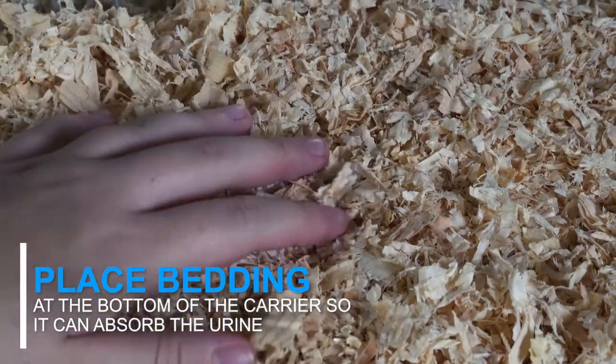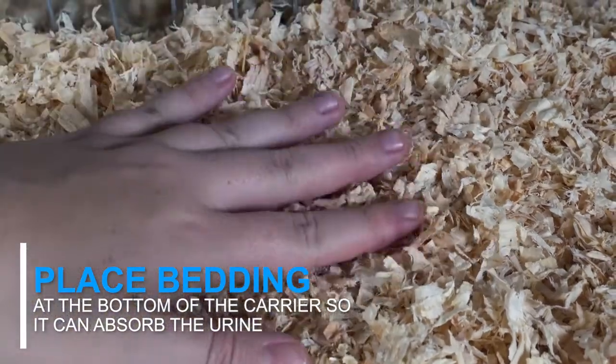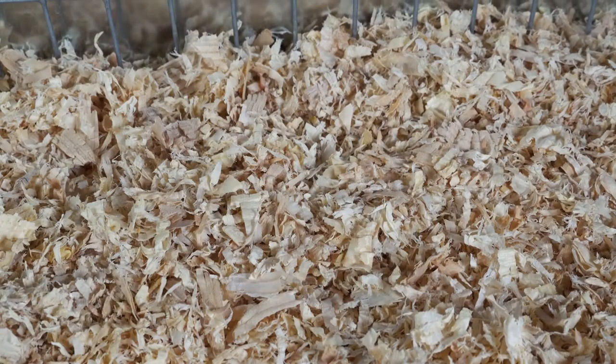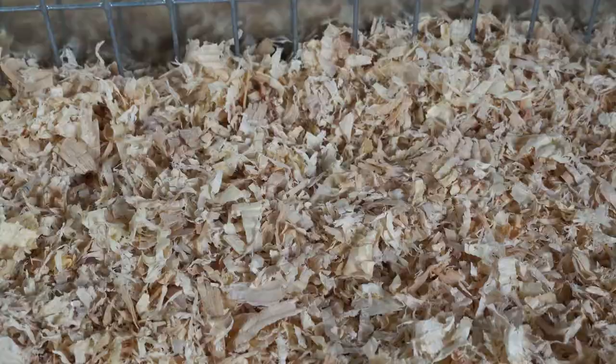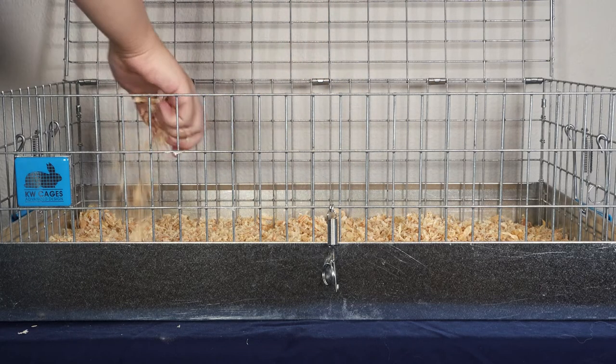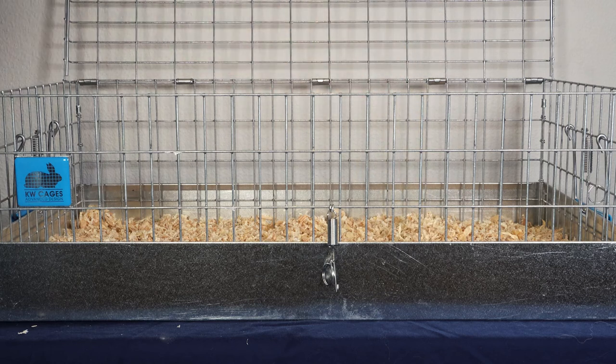When transporting your chinchilla, you'll want to place some kind of bedding at the bottom of their carrier so it will be able to absorb their urine during the trip. We typically use kiln dried pine shavings and place a 1 to 2 inch layer on the bottom of the carrier so that way they'll have enough to absorb their urine or to lay comfortably on.